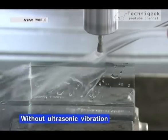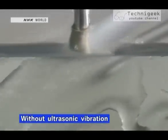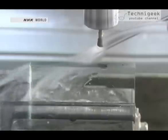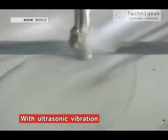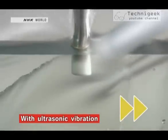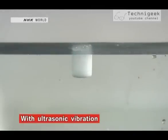First, with regular vibration — the glass breaks within a few seconds. Next, with ultrasonic vibration — no broken glass, and it made a perfect hole.